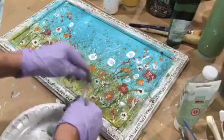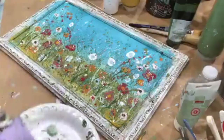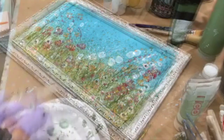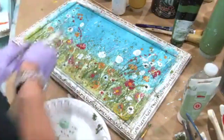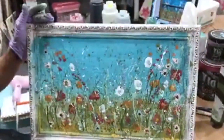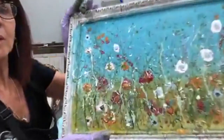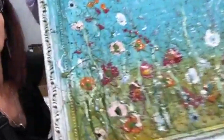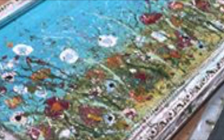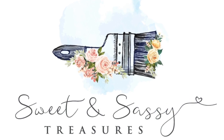A little bit lighter color — again, building interest, building depth. I think I'm done. I will sign it. I really love it. Maybe you can see close up — I'm so in love with these paintings. You can see the layering and the depth. That's what I'm going for. I love it.